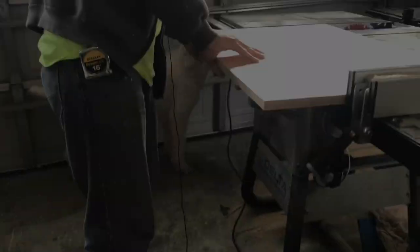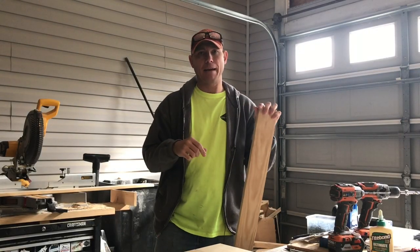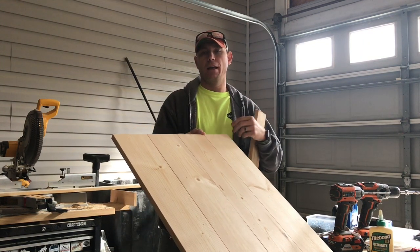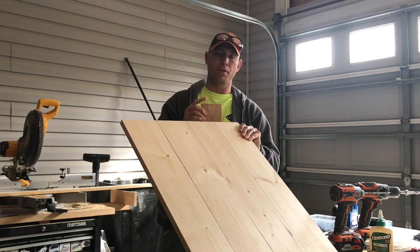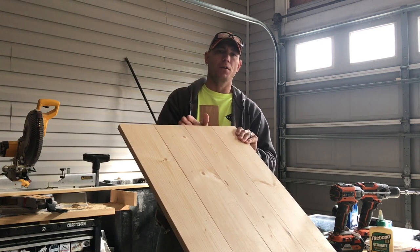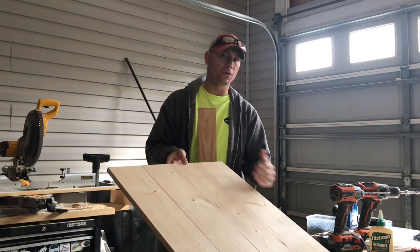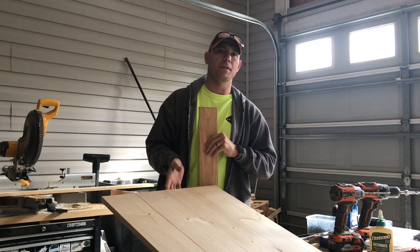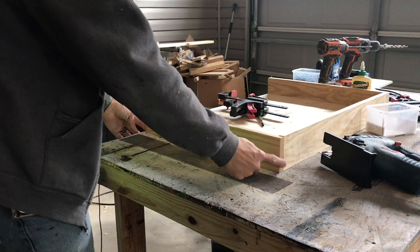I cut an eighth inch off this side, then used my fence to set the width of my stove for the final cut. On that last time-lapse I had forgotten that I needed to allow an inch and a half — three-quarter-inch stock on each side — for handles. So instead of 29 and three-quarters wide, I wound up going 28 and a quarter because I've got to put a piece on each side for handles. I've got my edge pieces cut — the back and the two edges.